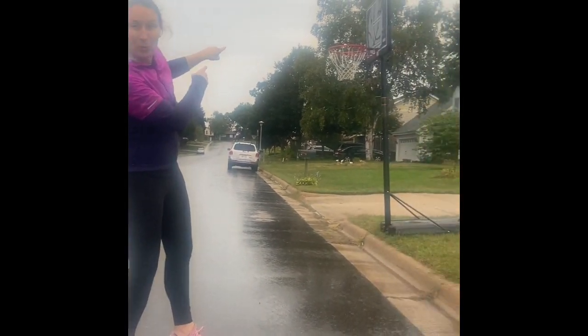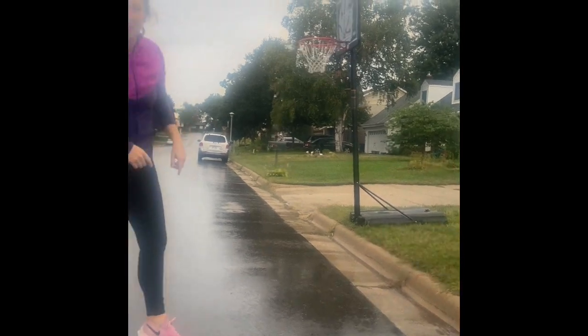Hi guys, letter B. We found a basketball hoop. Awesome. And guess what exercise we're going to do? Burpees. Oh yeah.